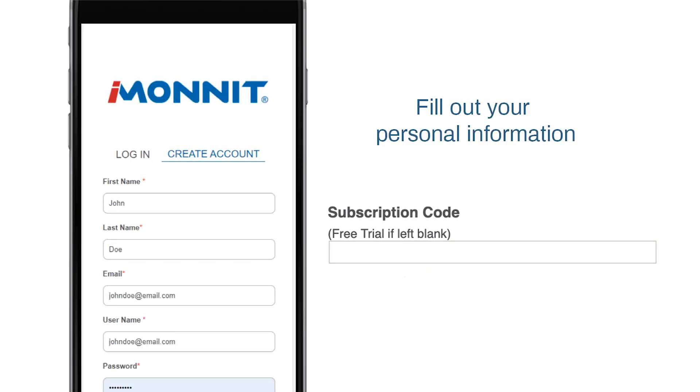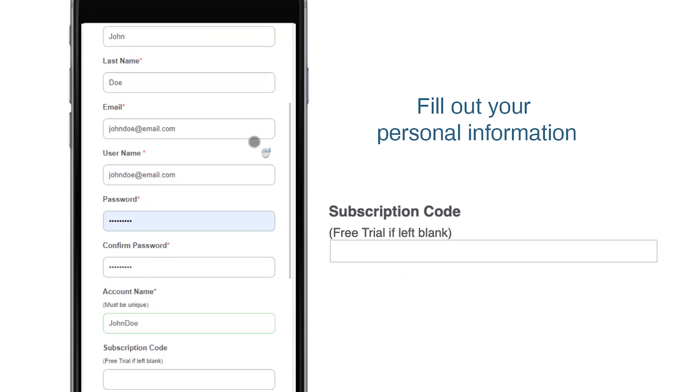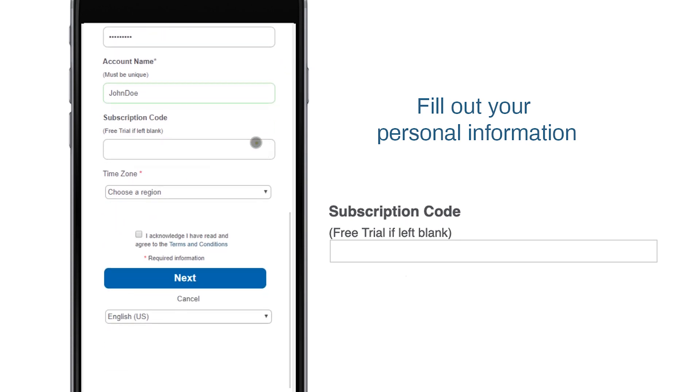On this screen, you will be asked to enter your iMonit Premiere subscription code. You will find this account information on the receipt emailed to you after your purchase. Leave this blank if you don't have a code or if you would like to try iMonit free for 45 days.